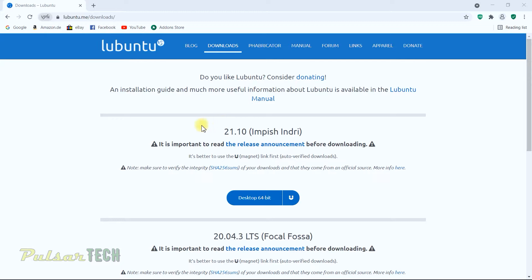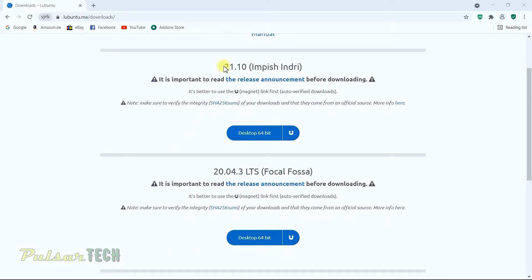There are two different ISO images available for download. The LTS version is the long-term support, which gives you security and maintenance updates for up to five years. The regular version is the newest Lubuntu but only has support for nine months. If you don't plan to reinstall your OS in the next nine months, go with the LTS version. Even after support ends you can still use it, you just won't receive security updates.